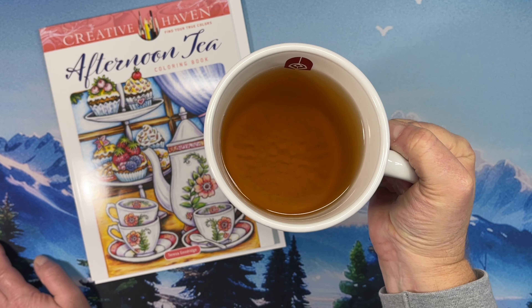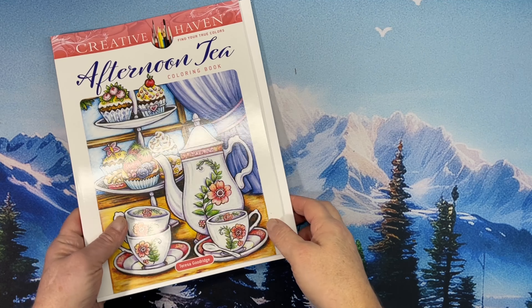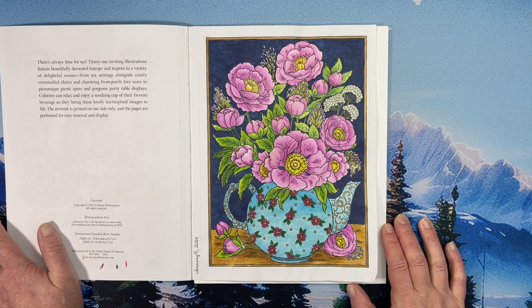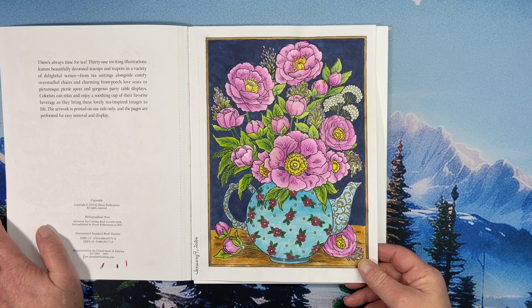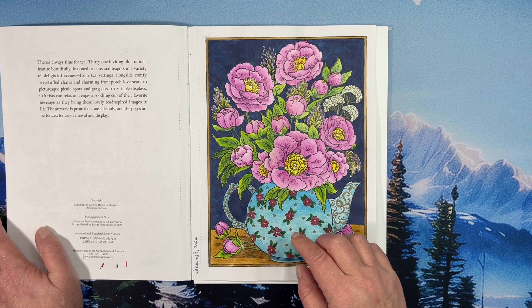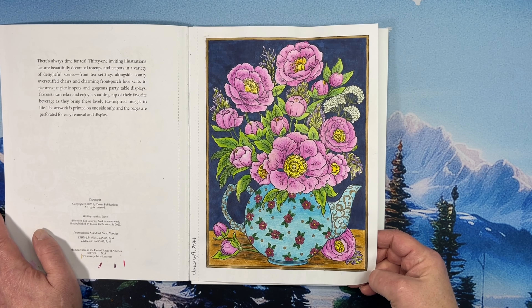The Star Trek experience doesn't exist anymore — Las Vegas exists, but the experience at the hotel, I think it was the Hilton — they used to have it there for years and years. You know how the hotels in Vegas get things for a while and then change to something else. Personally I think someone needs to build a Star Trek hotel in Vegas. Anyway, we are going to drink our cranberry mango tea, which is fabulous.